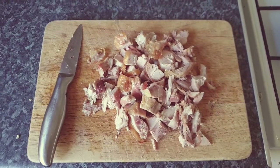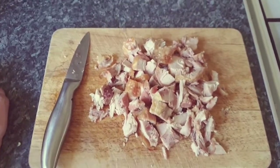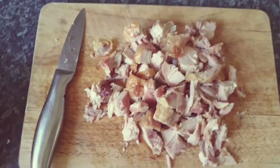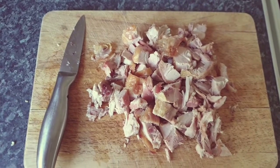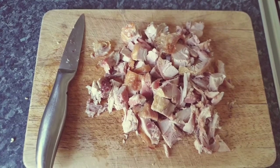Hi everyone, thanks for watching. I'm going to show you how to make a quick, easy, healthy homemade chicken soup with leftover chicken. The best way to do this is to use any chicken that's already been cooked — usually leftovers from a roast dinner, or chicken you didn't finish. This is chicken thighs that were in the fridge for the last couple of days and I don't really want to throw them away because the meat is good.